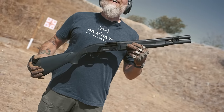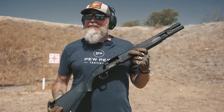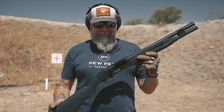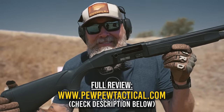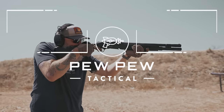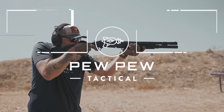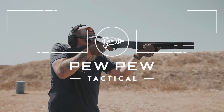All the oversized controls allow you to move quickly. I need a lot more practice with shotguns, but that's no fault of this gun because it is simply outstanding. Head over to pewpewtactical.com for the full review. Thanks for watching.